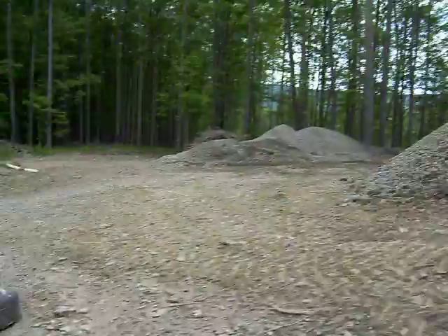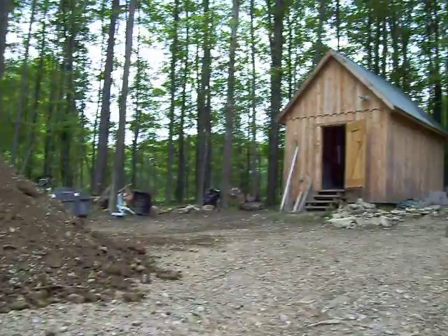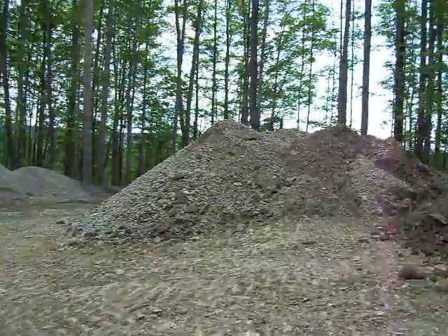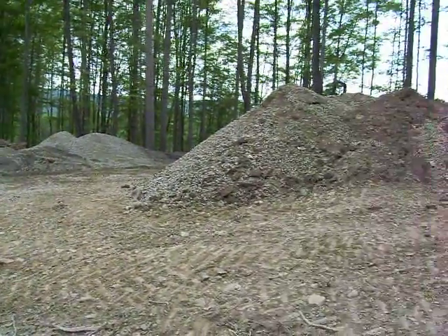Hopefully we'll get back to taking care of the electrical trench, which will come from there and down across the driveway where you can't see right now. Well, that's all for the day. I'm off to get a beer. Ciao.